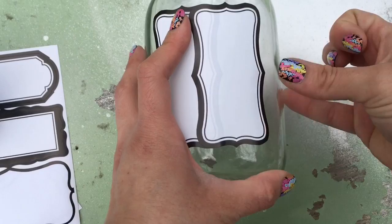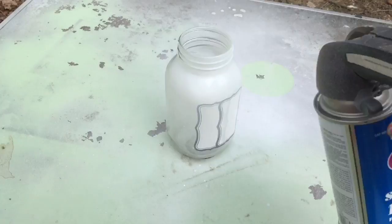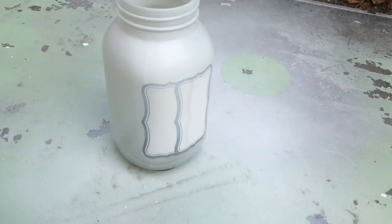Now I'm just pressing it down all around the edges to make sure it's applied correctly so that the spray paint doesn't seep underneath it. Now I'm just spray painting it — I decided to spray paint it white first to kind of prime it, and then at the end I sprayed it with a silver spray paint.